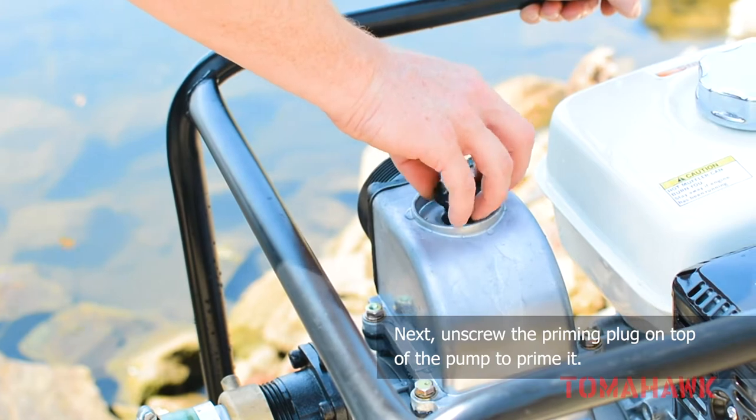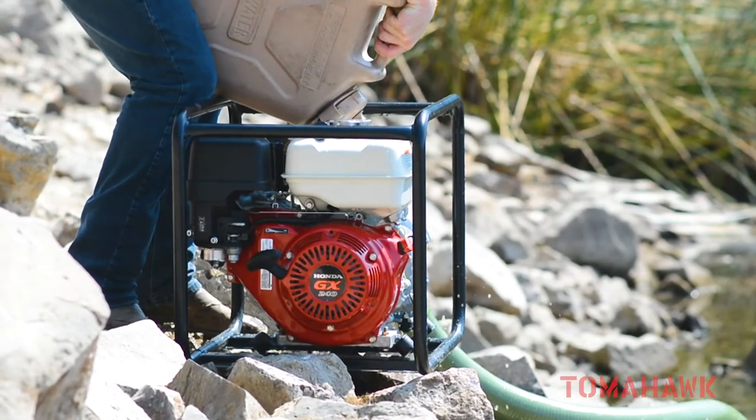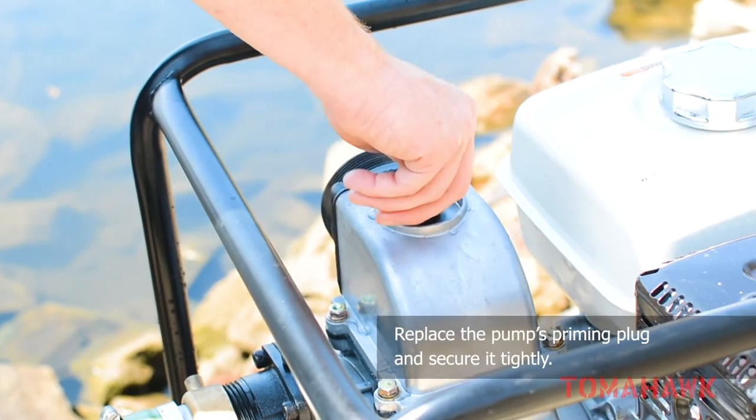Next, unscrew the priming plug on top of the pump to prime it. Priming is necessary to flush water into the pump and create the pressure it needs to begin pumping. Replace the pump's priming plug and secure it tightly.